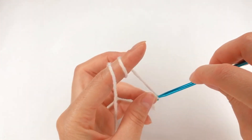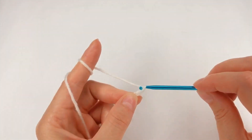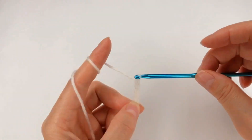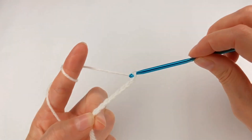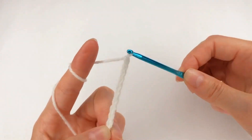I go and chain 2, and I go and chain 3, and I go and chain 3: 1, 2, 3, 4, 5, 6, 7, 8, 9.